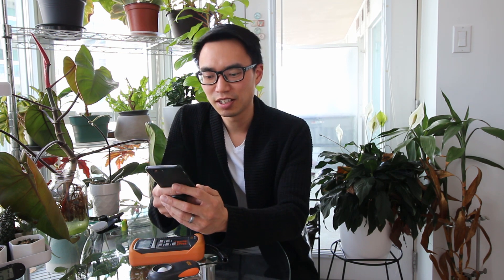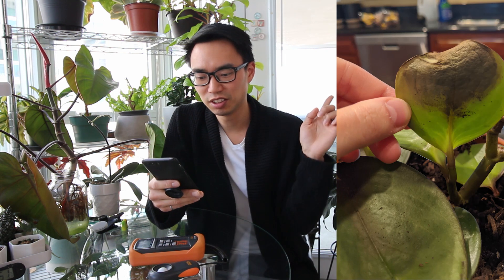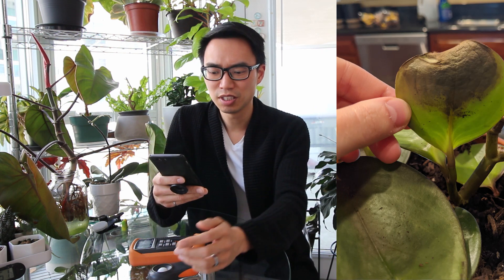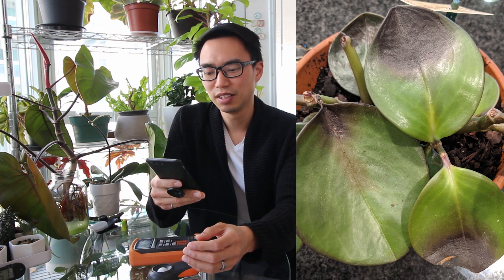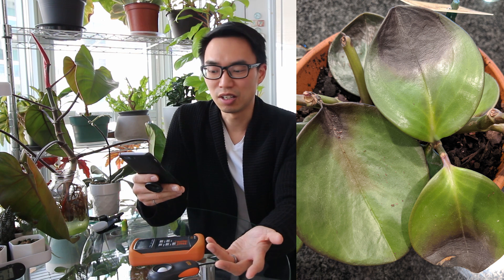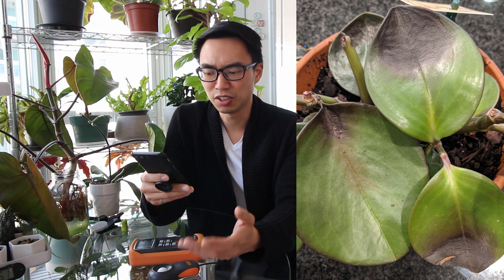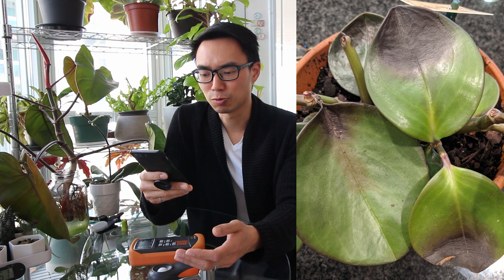Angie writes: I have a Peperomia obtusifolia that I've had for about four months now. It's done great, never had an issue with it until about a week ago. I noticed a blackened leaf on it and it's only gotten worse. The leaf starts turning black, it becomes limp, and then just kind of rots off. I know it's not been over-watered as I use a moisture probe to check on the soil and only water when it's dried out. Can you help me figure out what's wrong with it?